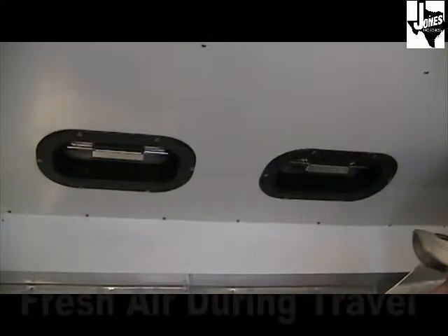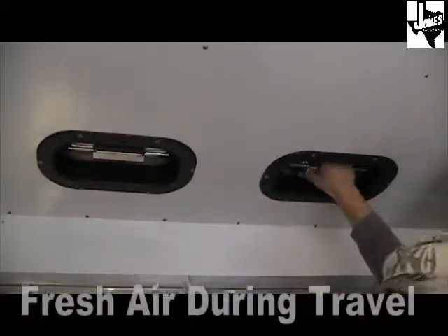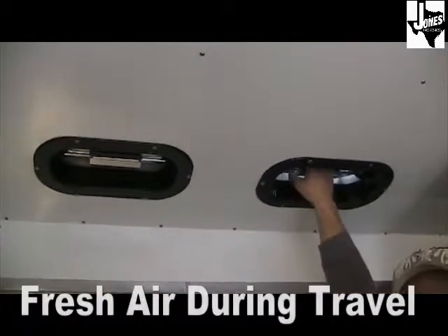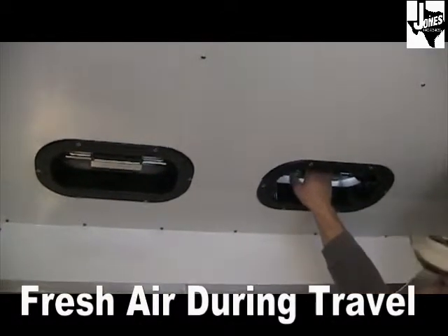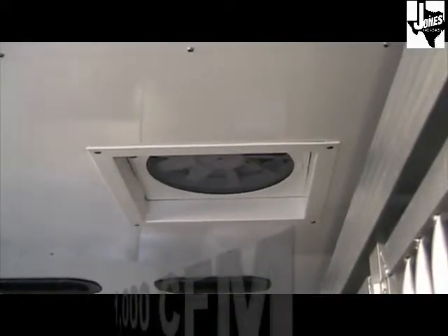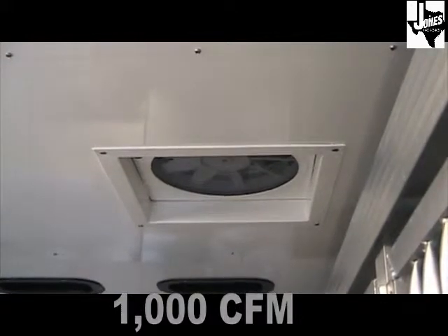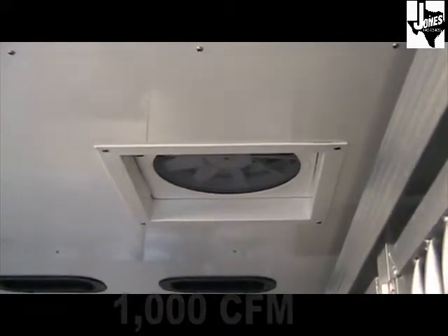The 7x18 adoption trailer comes with two pop-up vents, which allow fresh air to come in the trailer, through the trailer, and out the vent on the side while you're traveling. Each 7x18 adoption trailer also comes standard with a 3-speed exhaust fan, which can move 965 cubic feet per minute on high.